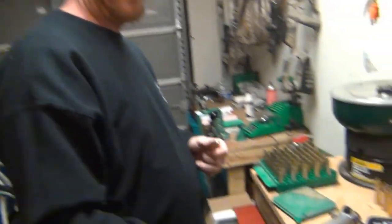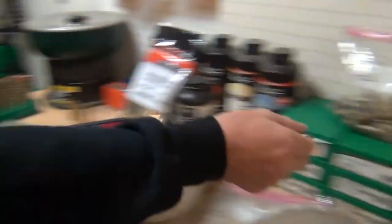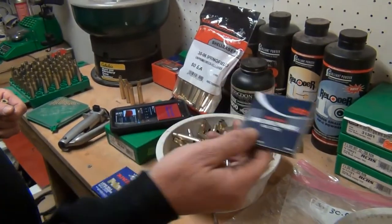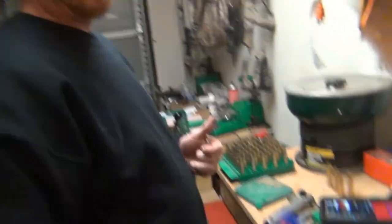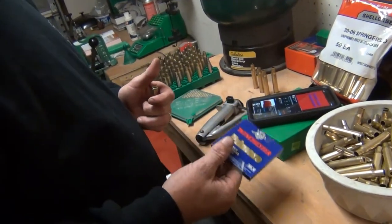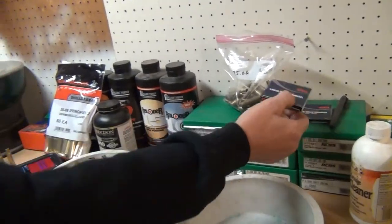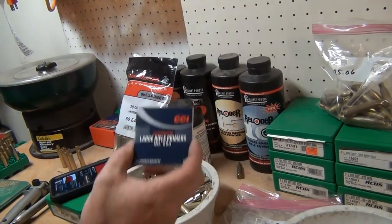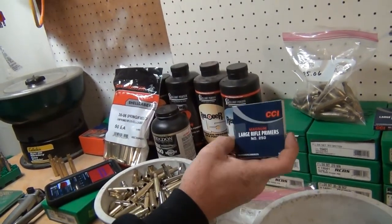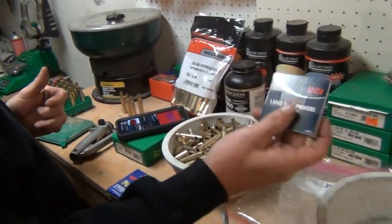We're getting ready to do the priming now. I use Winchester primers and CCI primers — primers are kind of more of a preference. I prefer Winchester if I can find them; they're a pretty hot primer. I recently found CCI because I can't find Winchesters in my area. They're pretty cheap — about a dollar to two dollars a box of 100.